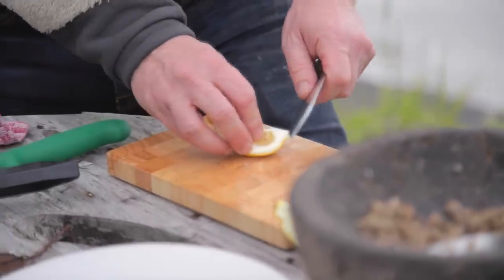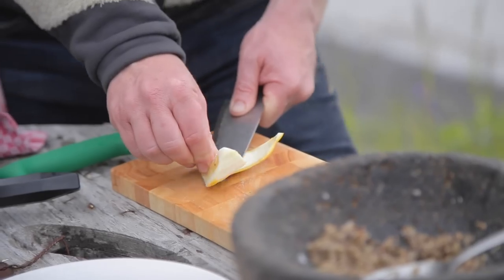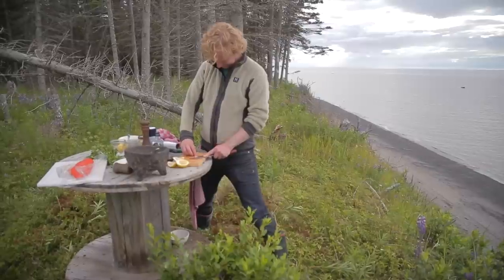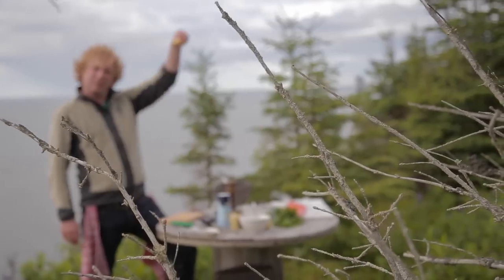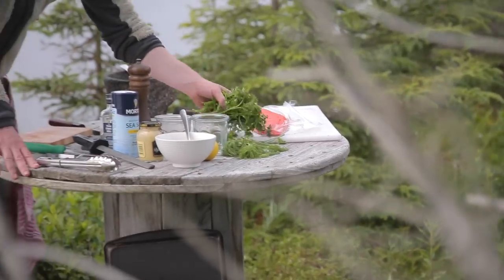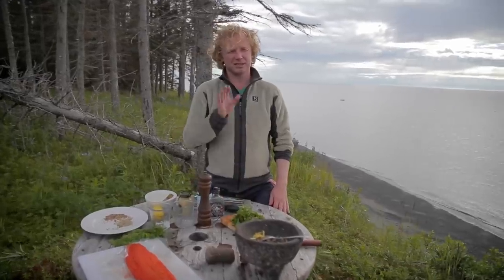We use the zest of one lemon. I forgot my zester, so I'll do it the old-fashioned way - not happy with that, but the nearest village here is like 30 kilometers away. Then we add the lemon zest and parsley - we only use the leaves of the parsley.